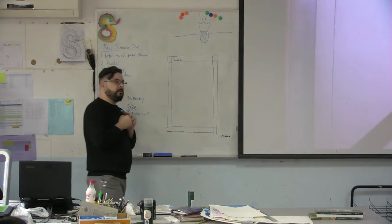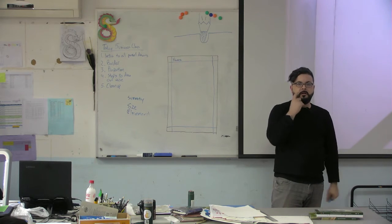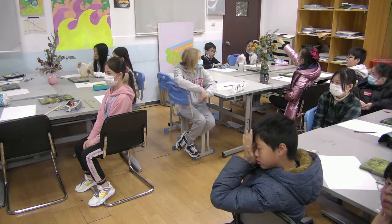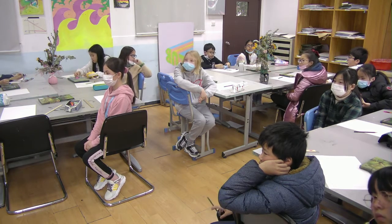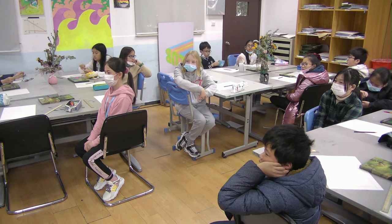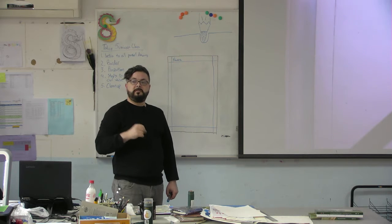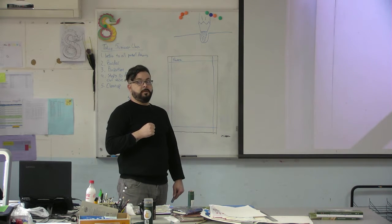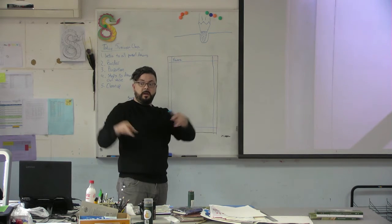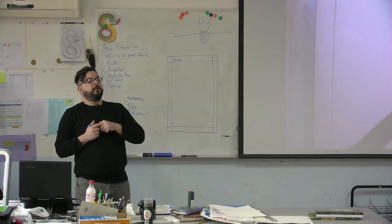When I look at the still life, I'm trying to find something with a simple shape — something important I can use to compare everything else around it. If you're looking at the flowers in the vase, which thing could we use to measure everything around it? Something simple and easy to draw. The vase itself has a more simple shape than the flowers. The flowers have organic shapes — we've talked about organic and geometric shapes before.